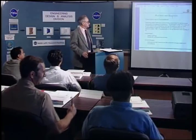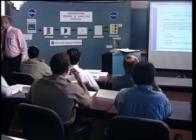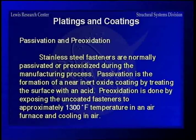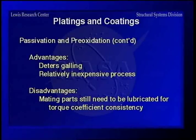Continuing with platings and coatings, passivation, and pre-oxidation. Stainless steel fasteners are normally passivated or pre-oxidized during the manufacturing process to make them more inert. This is done with acid treatment, or pre-oxidation is done by putting them in a furnace and running them up to about 1300 degrees to form an oxide coating on the surface. The advantages are that it deters galling and is a relatively inexpensive process. The disadvantage is that mating parts still need to be lubricated for torque coefficient consistency.